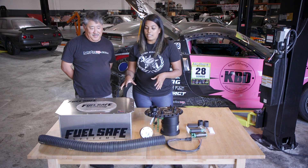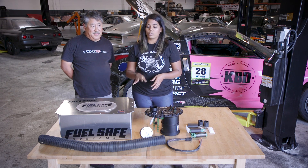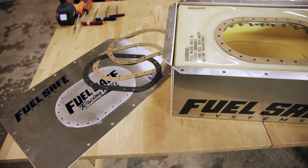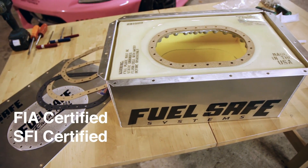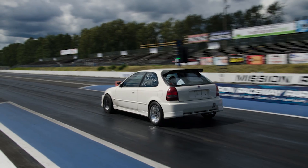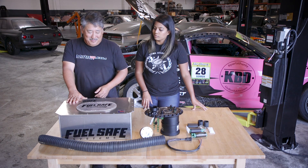So we're going to start off by talking about the fuel cell we have here, which is broken up into four components: the plate, the container, the bladder, and the foam. One of the cool things about the FuelSafe fuel cell is that it's FIA and SFI certified, so it's legal in all forms of motorsports from road racing to drifting to rally and drag racing. It's approved and it's got to pass tech — that's one of the most important things.